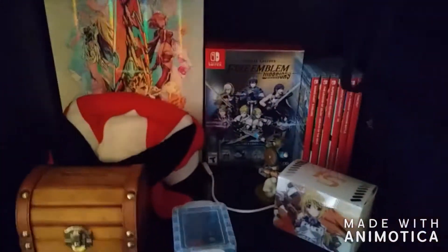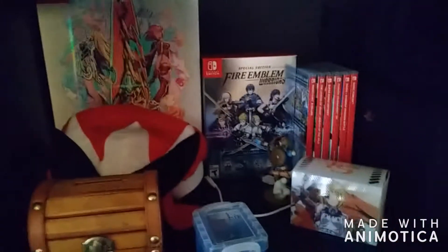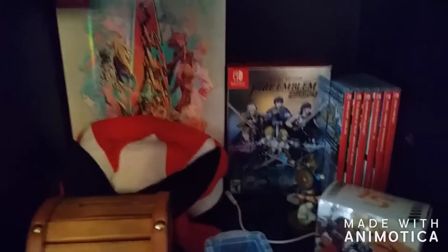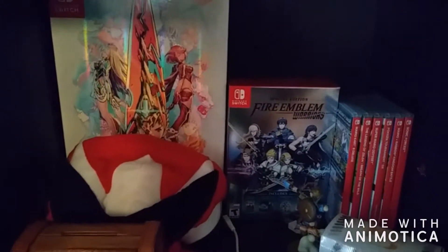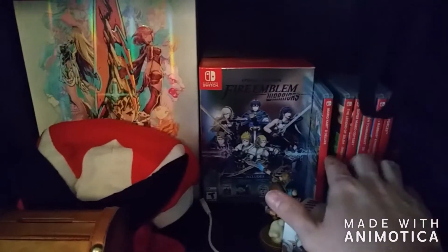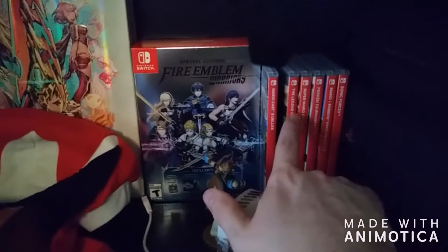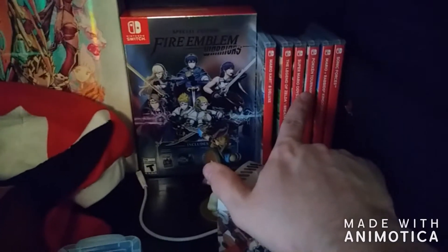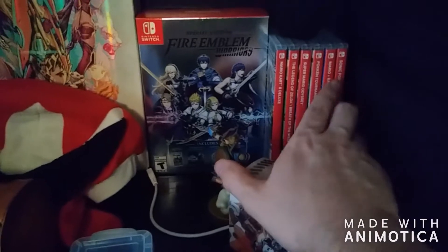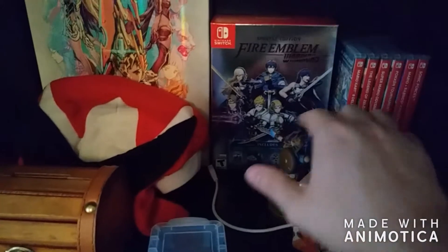Moving right along, we do have the more current-gen system right here — this is my Nintendo Switch area. I don't have a whole lot for the Switch because the console did just come out, and I haven't actually owned mine for a year. I've just recently got into collecting for that. I do have some of the more standout titles — The Legend of Zelda Breath of the Wild, Mario Odyssey, Pokken Tournament. I did just pick up Sonic Forces. It did not get great reviews, but honestly I think it's actually a pretty decent Sonic game. And then of course Mario Kart.